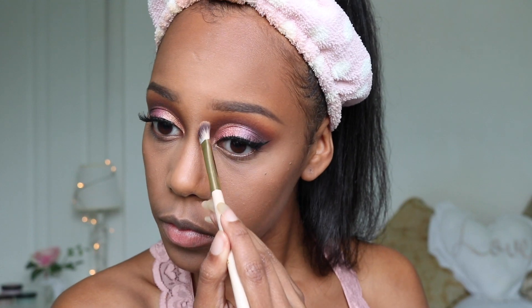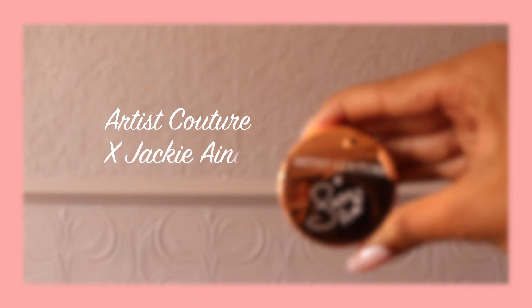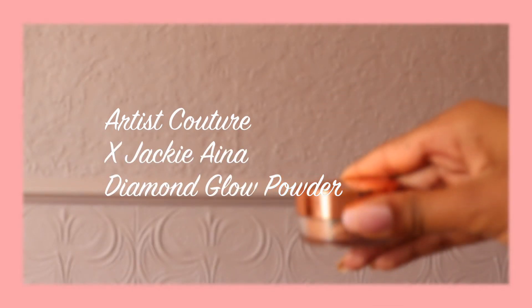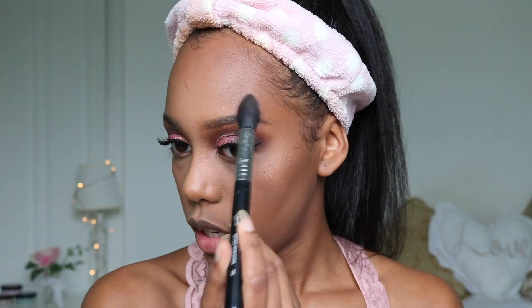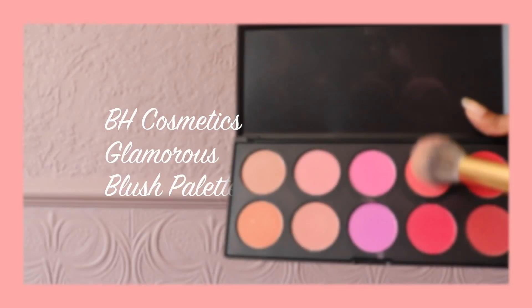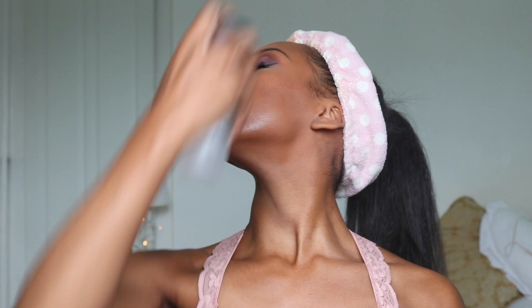To contour my nose I'm using the Sleek contour kit in the shade Medium. For highlight today I'm using the shade La Peach by Artist Couture and Jackie Aina, and I'm adding this to the high points of my face including above my eyebrows, the sides of my chin and nostrils. To tie everything together I'm adding some peachy blush to the apples of my cheeks, and then spraying my face with some Fix Plus.